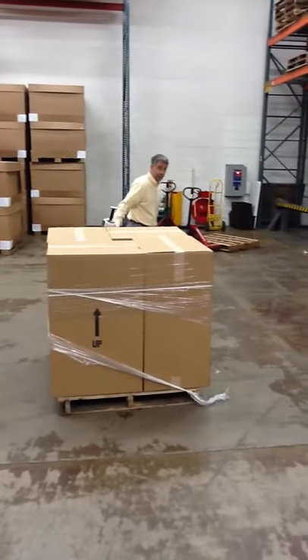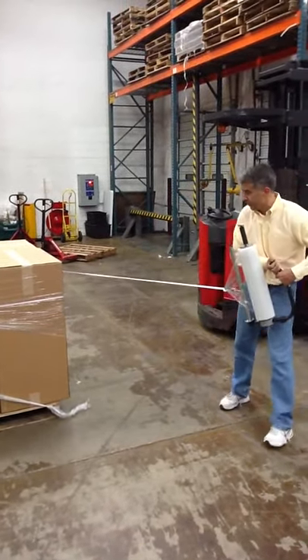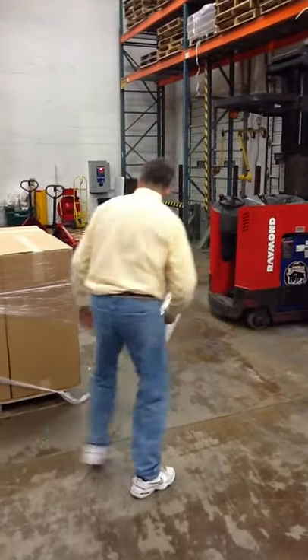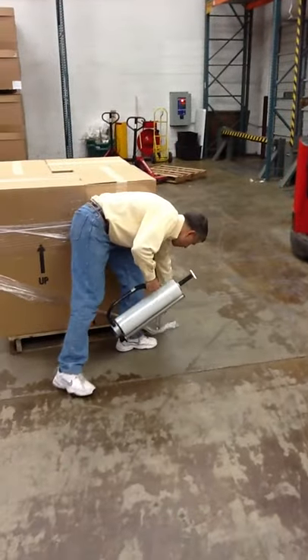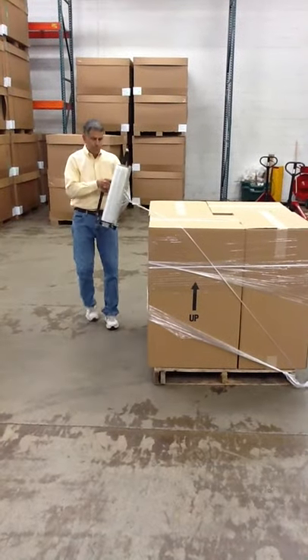Now, if you wanted to actually secure the load itself to the pallet, then you would just take your device here, put it underneath your load, come up, cross, and over.